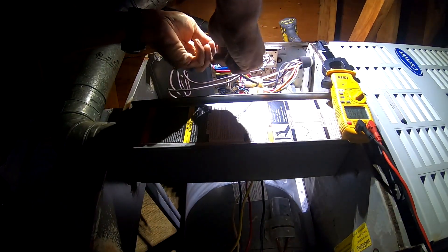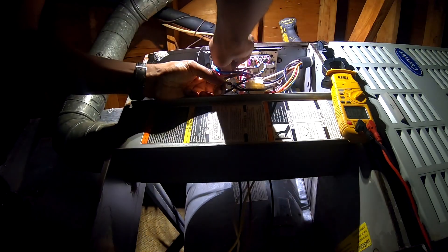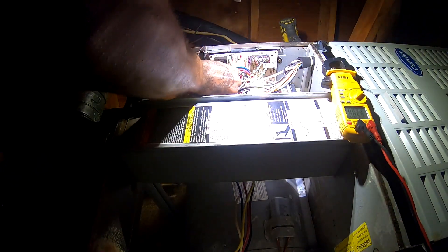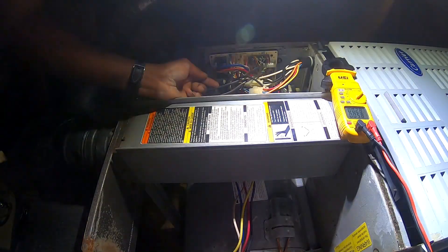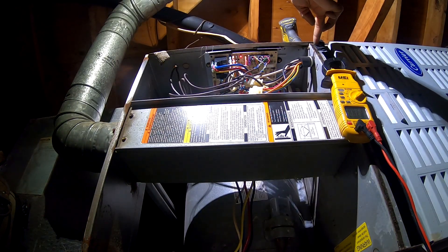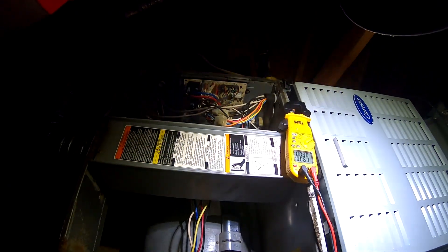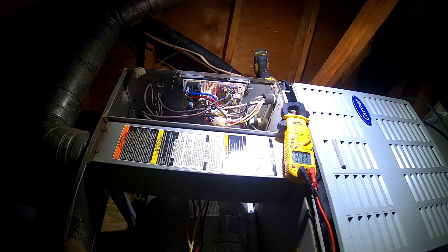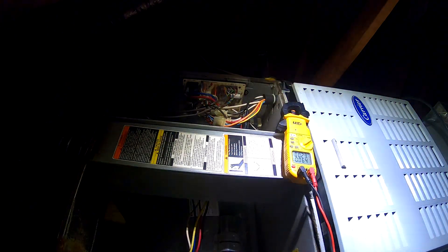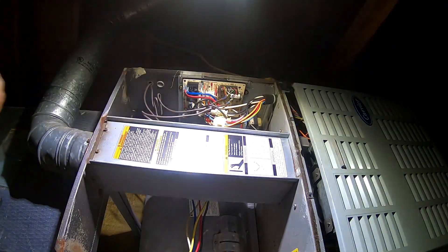So I'm just gonna take this, hook it up here, get the cool — hook it up here. Voila. Let's see what we got. They at least have air. I'll go outside and turn the condenser unit on. When the thermostat comes on — let's say we got it set for 74 — when it's satisfied the condenser unit will shut off but the fan will continue to run, which is no biggie.